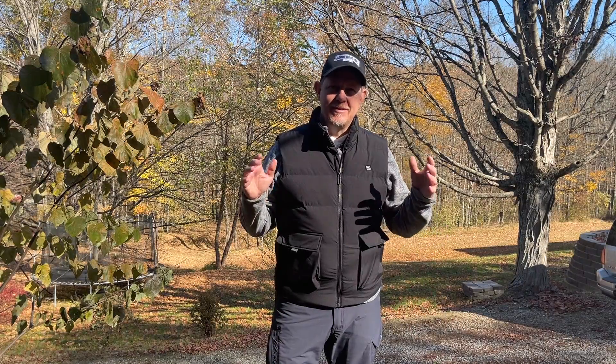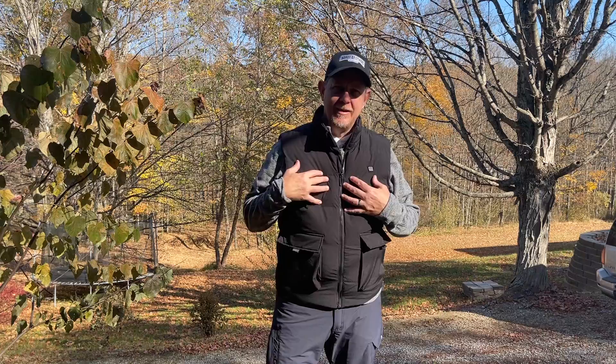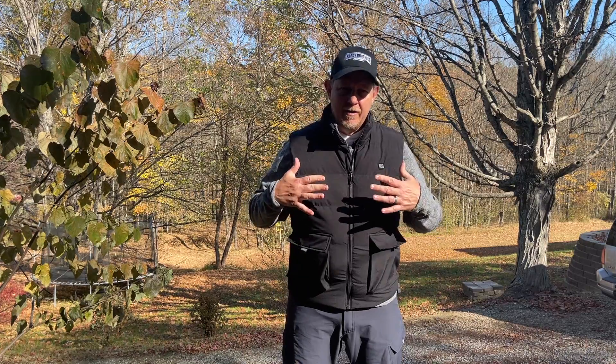Hey, it's Josh. Welcome back. It's a nice little chilly afternoon here in southeastern Ohio. We've been getting regular requests to try out heated clothing, and we got this vest, which is heated on a number of zones.